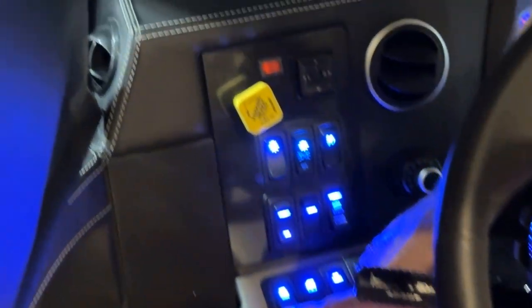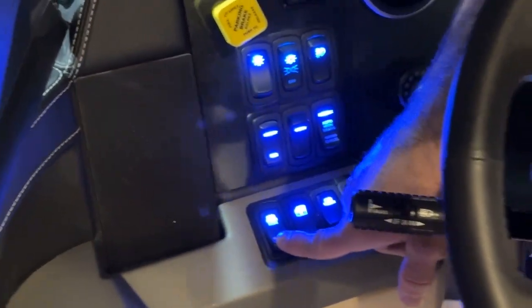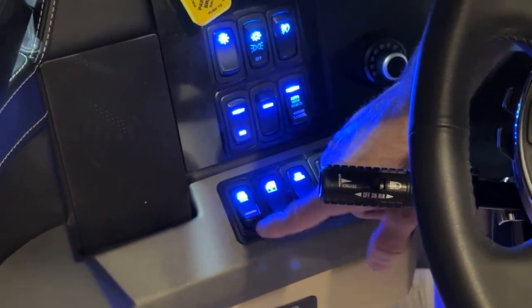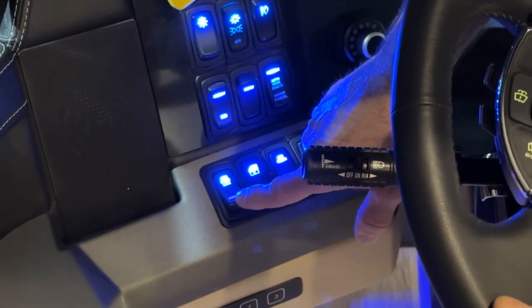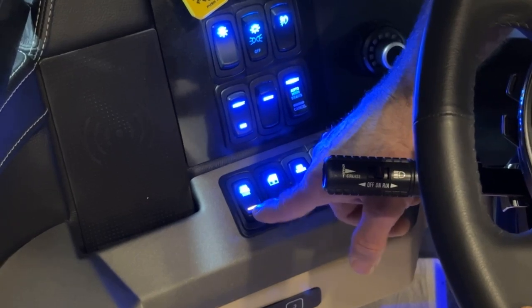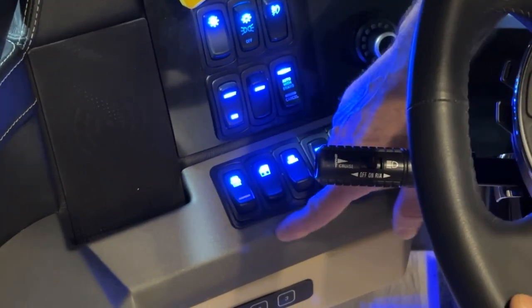This switch is the automatic traction control override switch. If you're ever in a situation where you need a little extra traction, you hit the switch and it allows you to get more traction in the rear. You don't want to leave it on all the time, so after you use it, make sure you turn it back off.